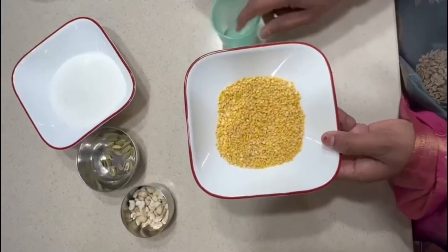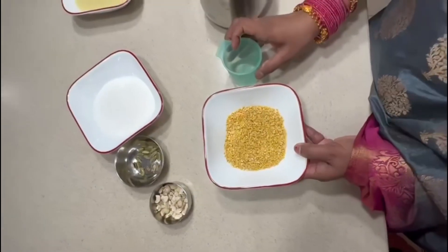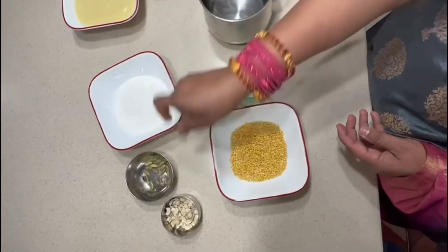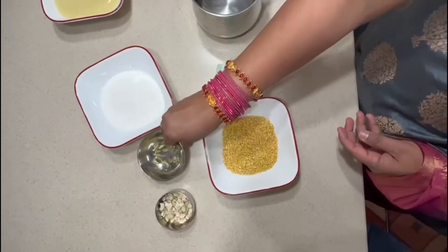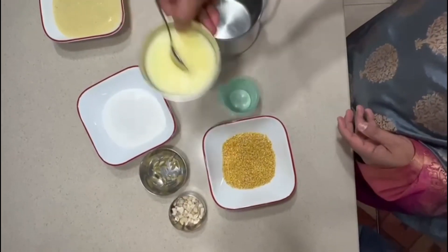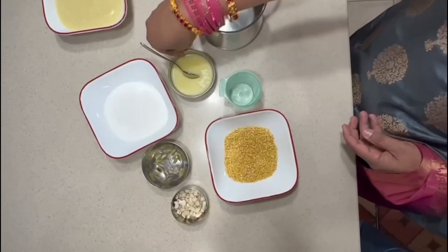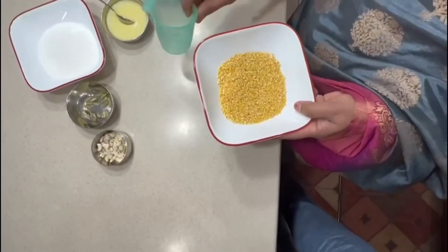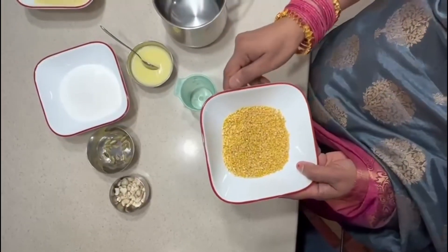The ingredients are: half a cup of moong dal, one cup of white sugar, a few cardamom, a few cashews, and ghee as required. I'm going to rinse it well, add two cups of water, and boil it for 10 minutes.